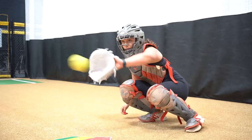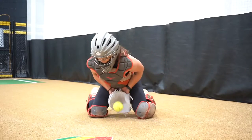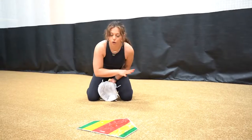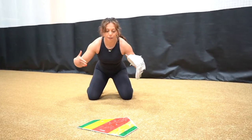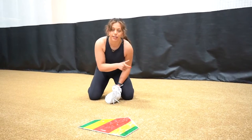We're going to shift, frame that pitch, and when you get to your block, our chest should be facing the plate. Our goal is to always get the ball right back to the plate. At an angle, it really forces you to get around that ball.